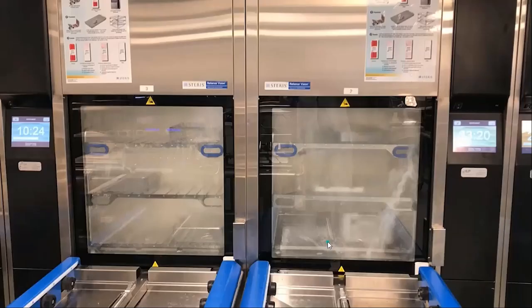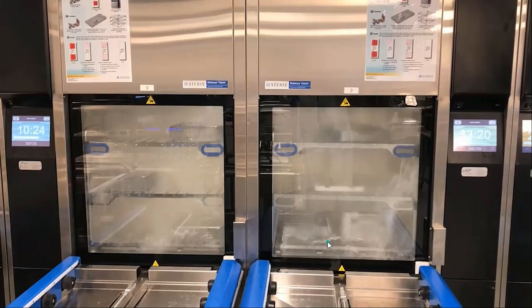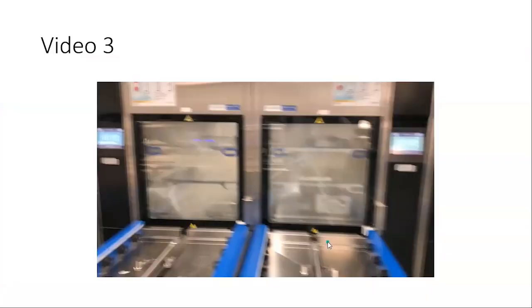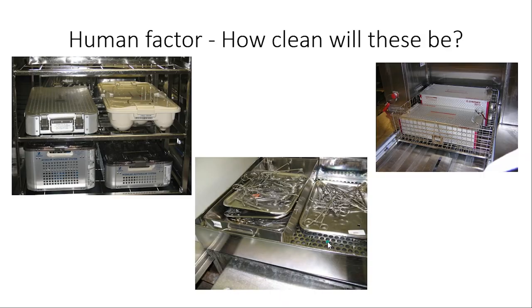One more video: the washer on the left is working great; the one on the right is not. That one on the right should have been stopped and never used. And — it passed both of the tests the department was previously using when we came in to help solve a problem. Ours passed on the left, but the right one did not. Challenge your washers correctly. Human error — you might have everything working and it passes the test, but if you don't load it right, you've got problems. Training and everything goes together.